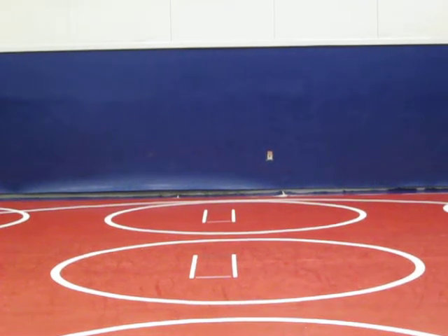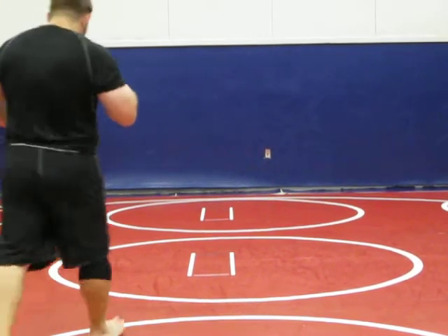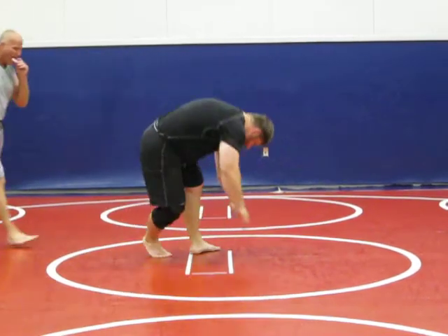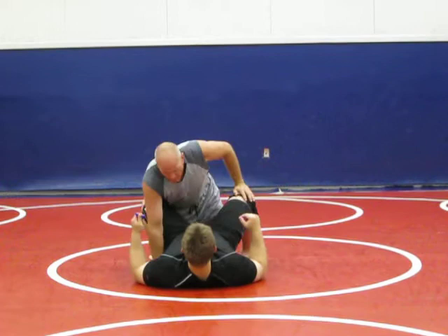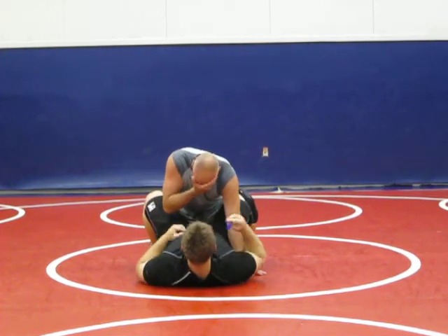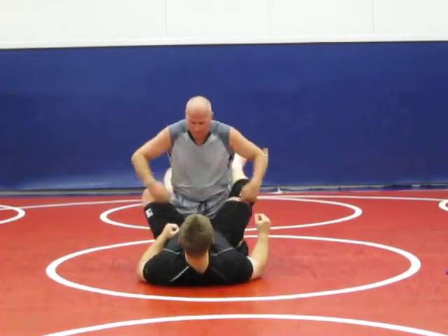Alright guys, ready? I'm going to go back to the warm-up, what we were working on in the last practice. Come on in. So the last couple of practices we've been working on the scissor sweep.